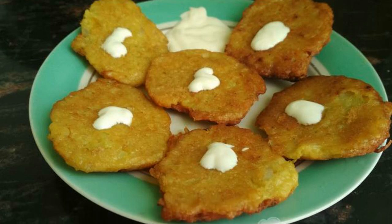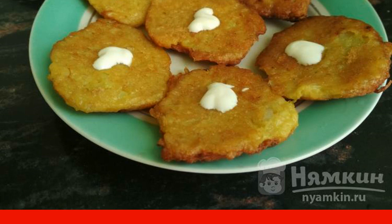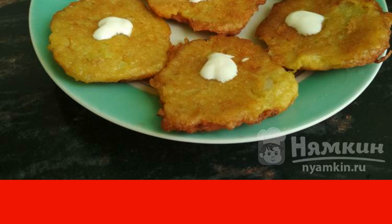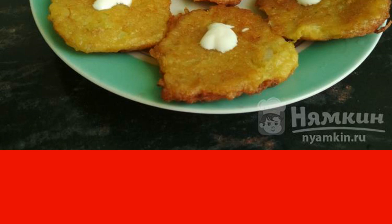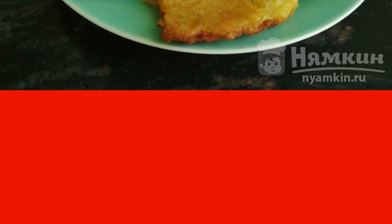Whatever you cook with potatoes, everything will be delicious. We get up to the stove and fry potato pancakes with onions for the whole family — an old Belarusian dish that is perfect for lunch or dinner. Although pancakes like these were always cooked earlier in the morning for breakfast, now modern housewives do not have enough time for such a treat.